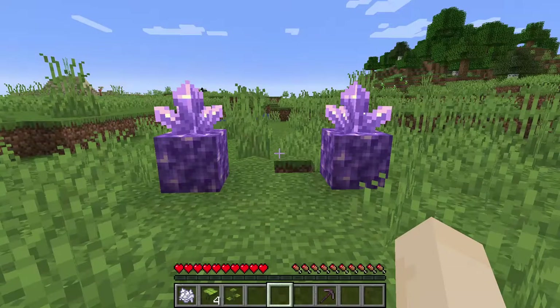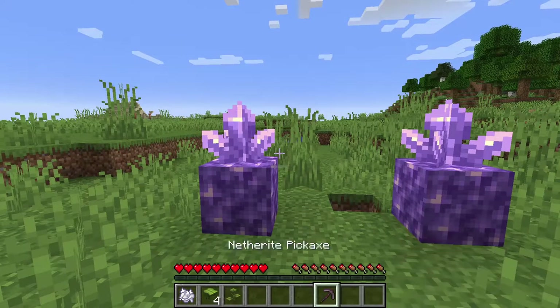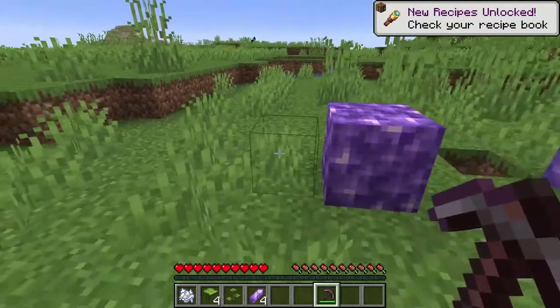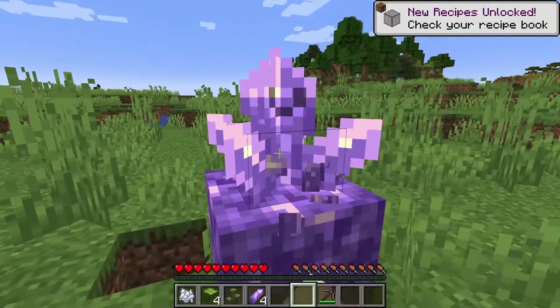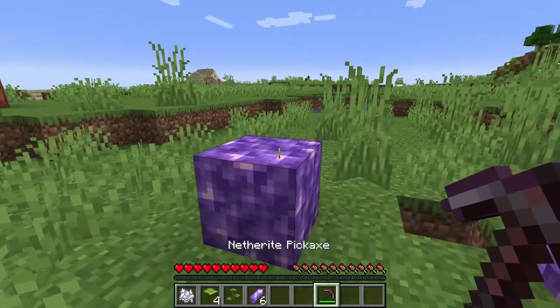Before we head underground, there is a change to amethyst. Fully grown amethyst clusters now drop four amethyst shards if broken with a pickaxe — we got four right there. But if you break it with anything else, like your hand, you only get two. Of course, if you have fortune on your pickaxe, it'll drop even more.